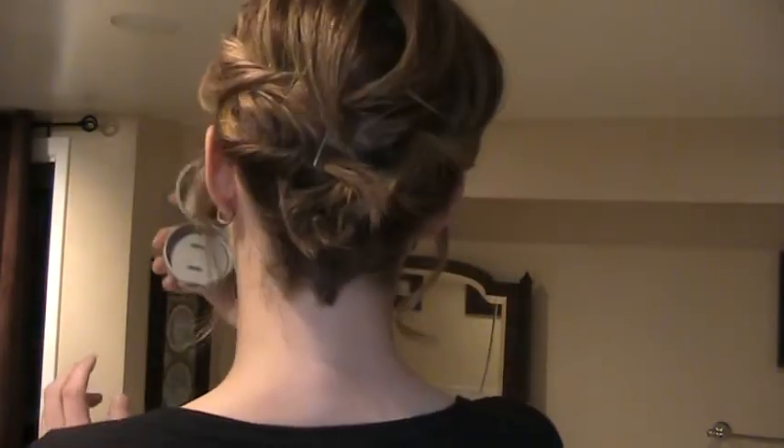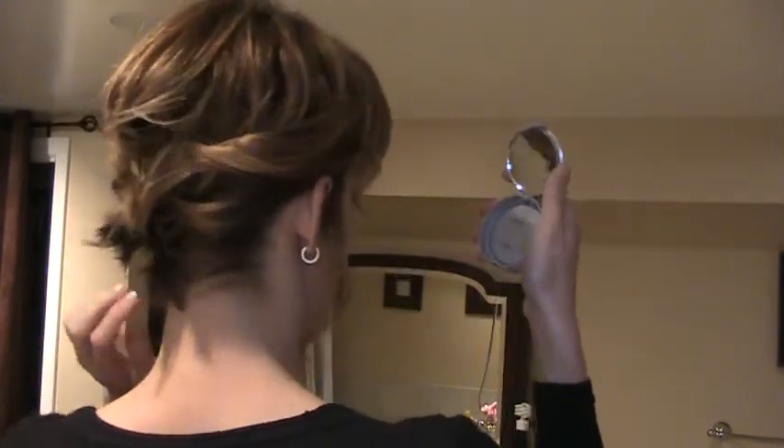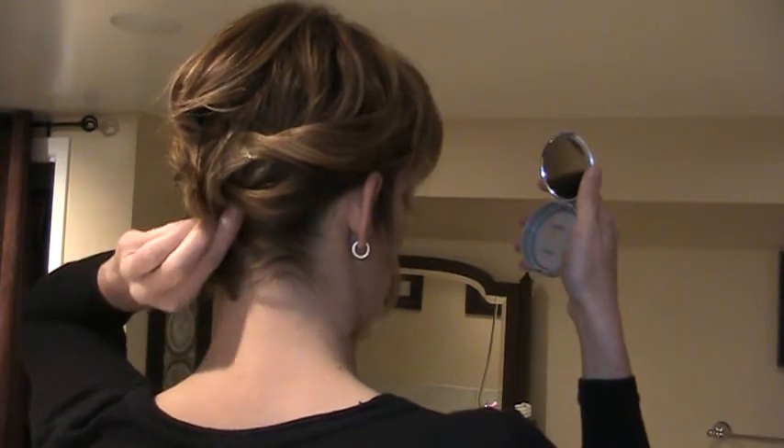I'm just going to check the back again — and there we go. You can just add a little bit of hairspray to keep it in place. And that's an easy updo for a short hairstyle. Thanks for watching.